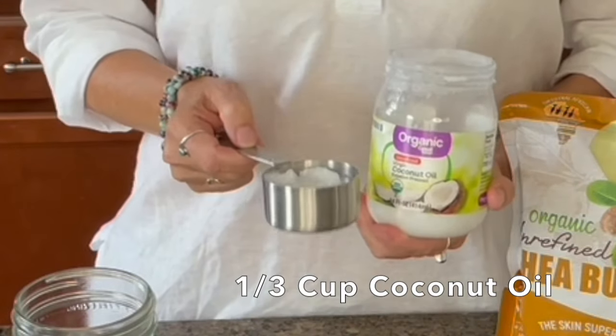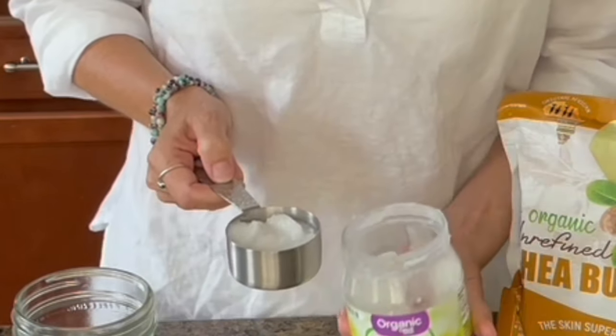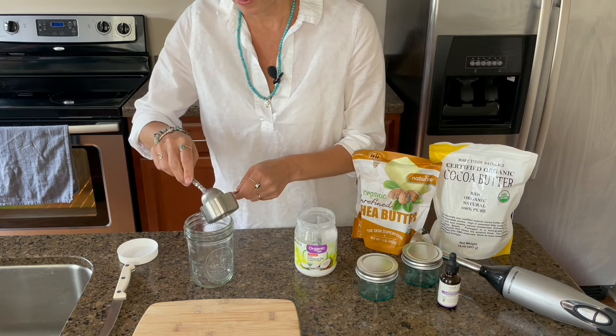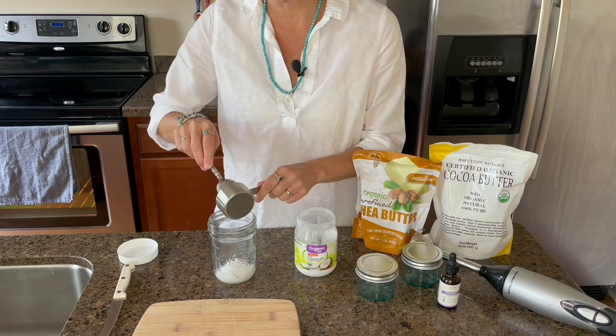I start with one-third cup unrefined organic coconut oil, and I just put that right into my wide mouth mason jar.